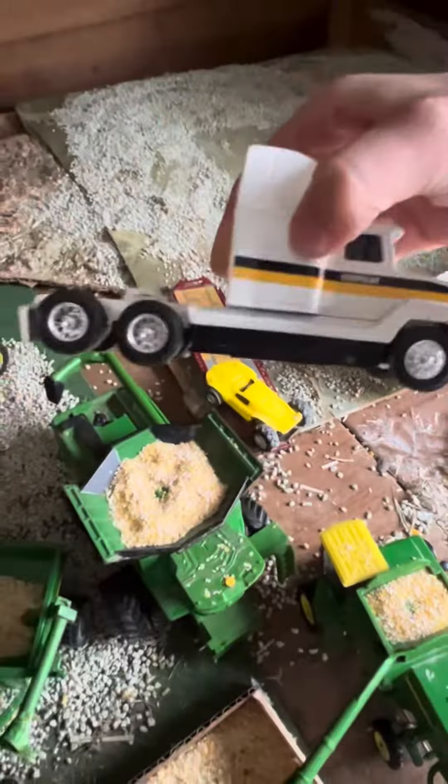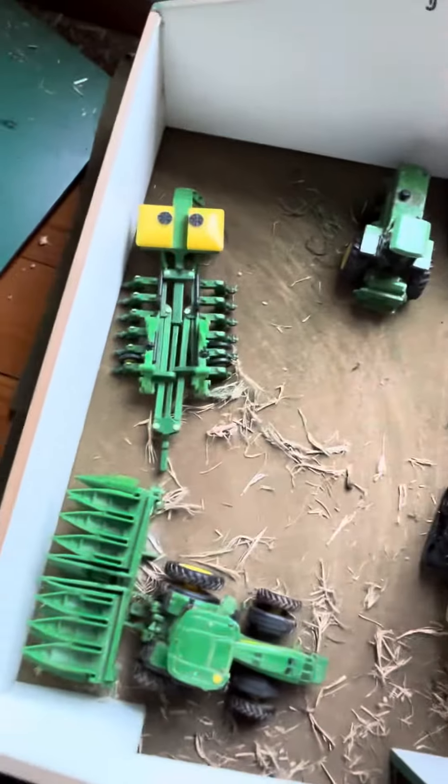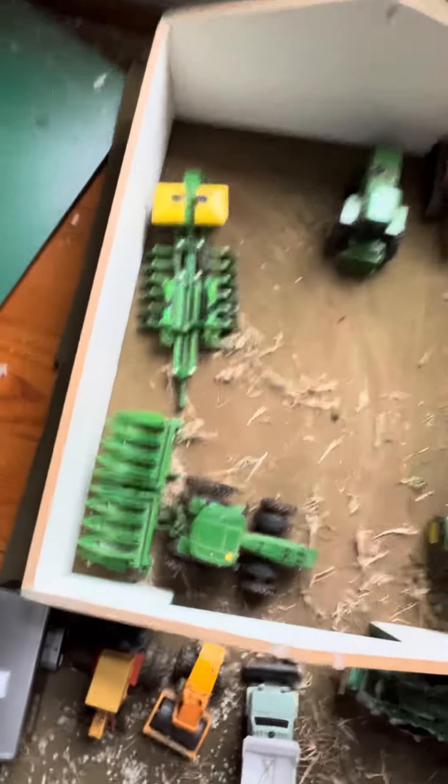And we come over here, there's a Case truck, as you can tell. And come down here — I got a bunch of Case stuff. Here's another Case thing and another Case, same thing.